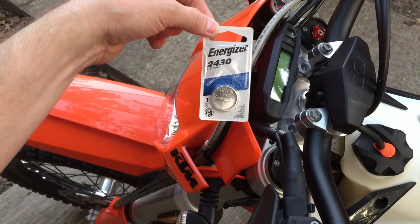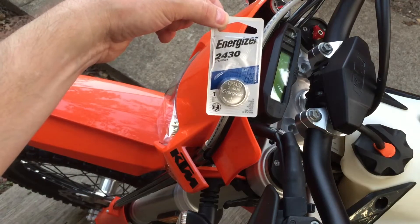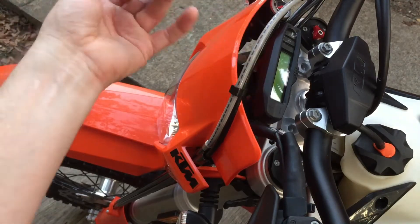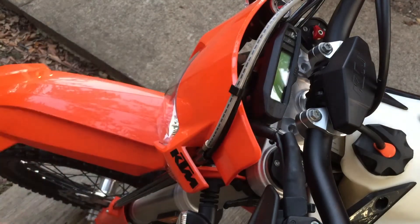I'm looking through the camera here — this is hard to do, but the camera is mounted to the handlebar, actually to the mirror, so it's going to be really shaky. It's just a quick and dirty before I lose daylight. It's fairly easy to get into this — it's almost silly to make a video, but I've actually heard some people say they didn't know what was going on.